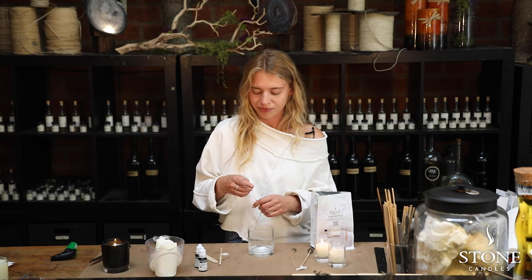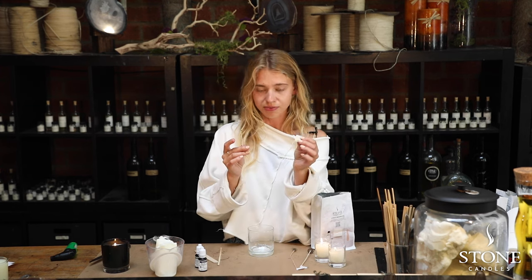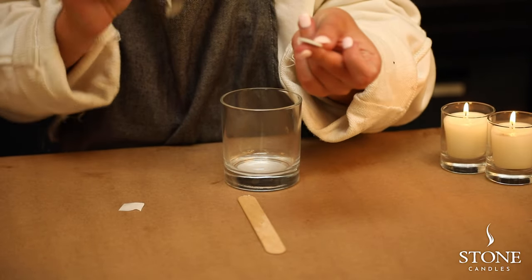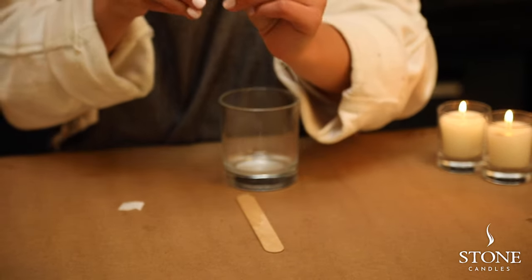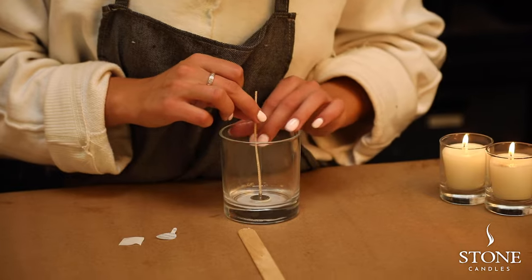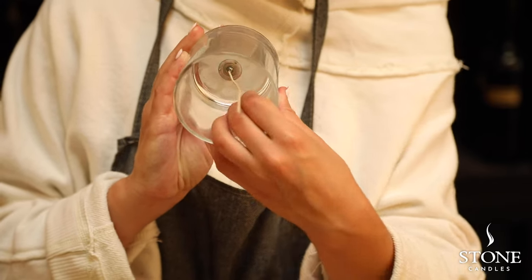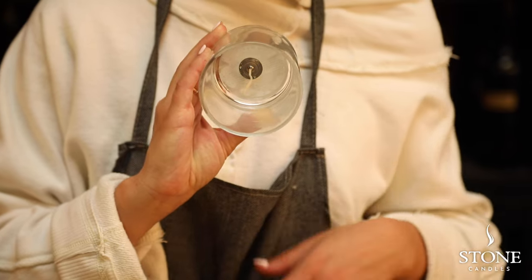You're going to need this wick as well as the little glue dot that's going to help you stick the wick to the glass. It's a double sticker — super easy and clean to use. Take the paper off from one side of the wick sticker, stick your wick to the glue dot, take the paper from the other side, and go ahead and center it in the glass. Once you stick the wick to the bottom of the glass with your wick sticker, the next part would be centering the wick in the jar, which is a pretty essential step if you want your candle to burn nice and even.